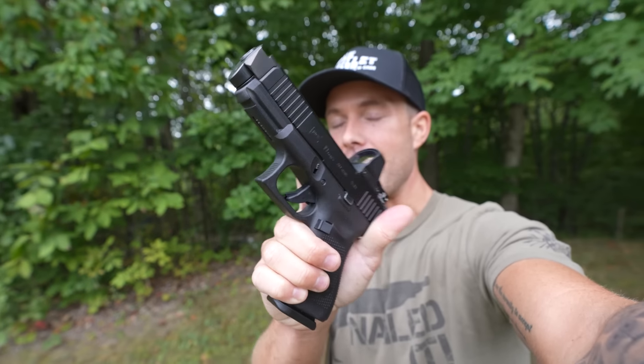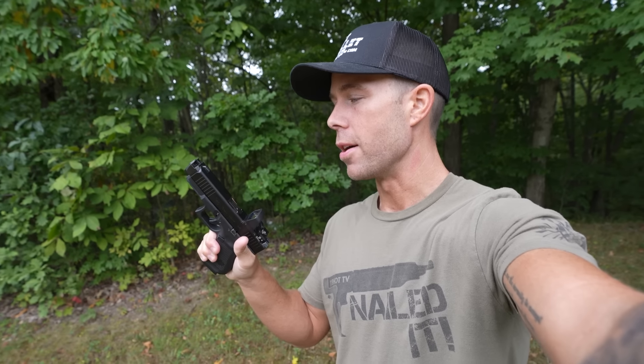What's up guys? Welcome back. Thank you for watching. Today we have a product that you have probably never heard of — the Glock 19. Just kidding. Obviously you all know the Glock 19.